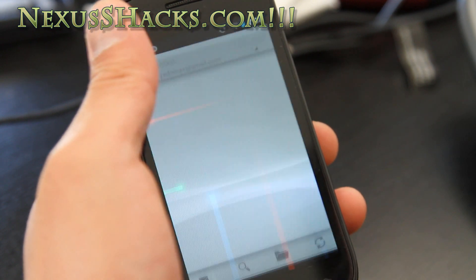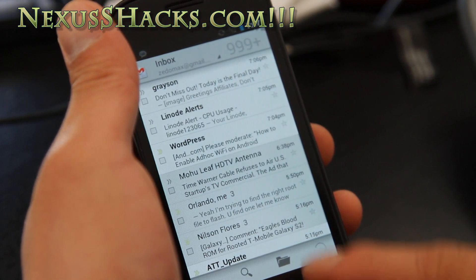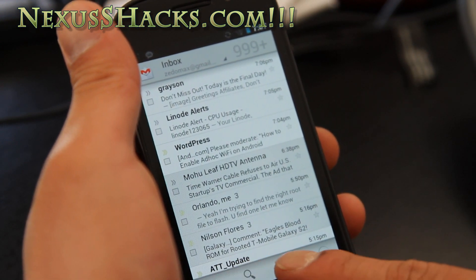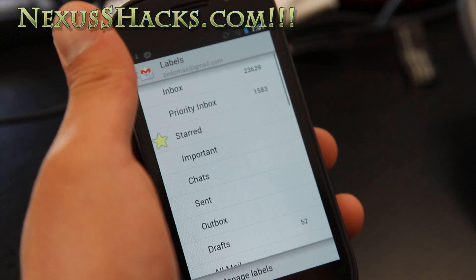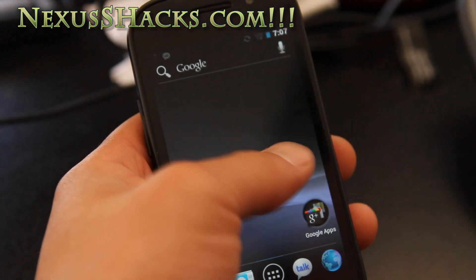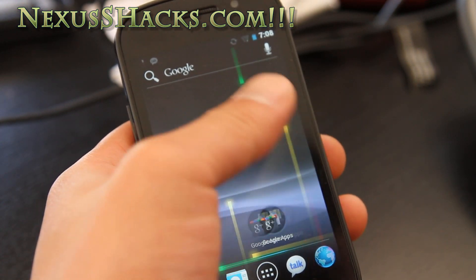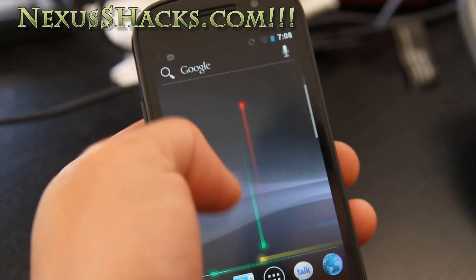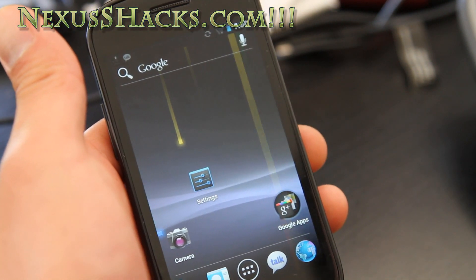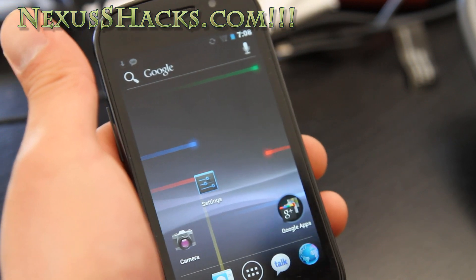For Gmail you get a different interface, as you can see. It looks really cool — I think you can do a search, and there are folders. It's a lot cleaner. The only thing with this ROM is it is a bit laggy — I believe it's still a port. But once we get the source code and a full ICS Ice Cream Sandwich on the Nexus S, it's going to be awesome. You won't even need to get a Galaxy Nexus.